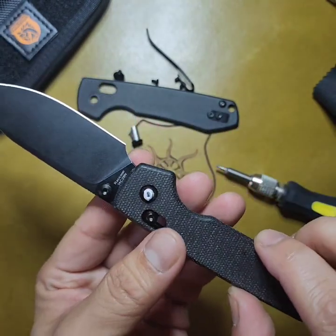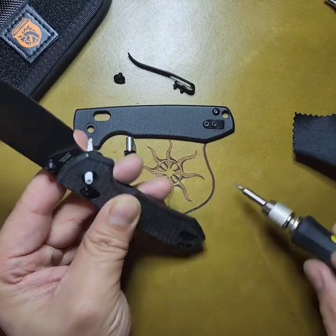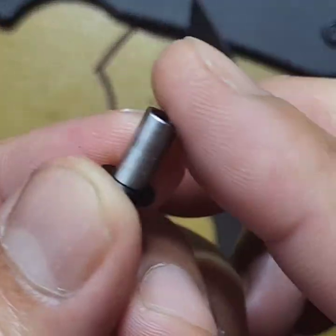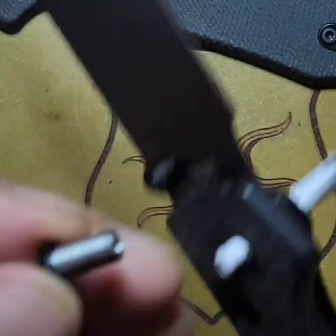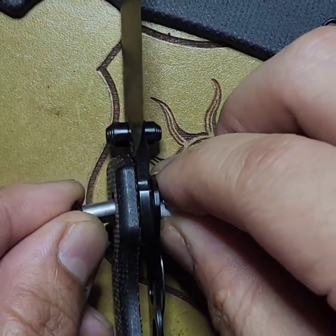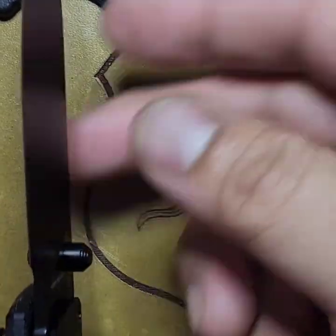Alright, let's get the scale back on. I remember my first time dealing with this type of lock where both sides are not independent of each other — it was a headache. So this pivot is D-shaped — make sure the flat end is going towards the bottom of the knife, towards the butt end. Also, I found out that this pivot screw, the flat side, can come loose. So you're either gonna want to lock-tight it, or just be aware of it and tighten it when you need to.